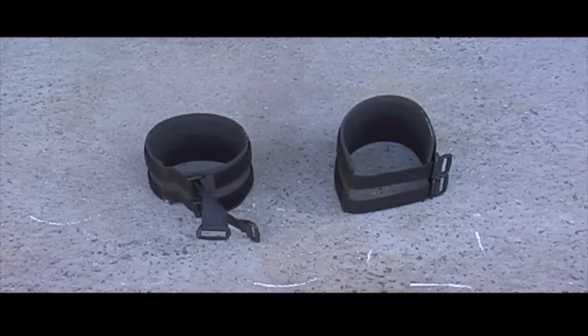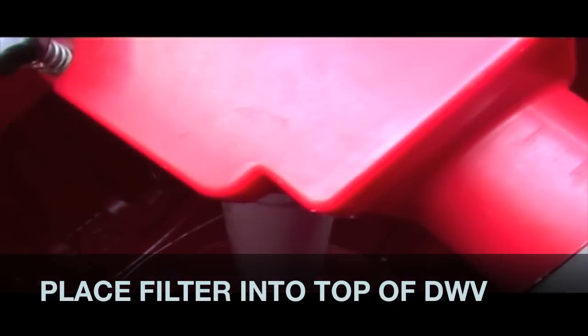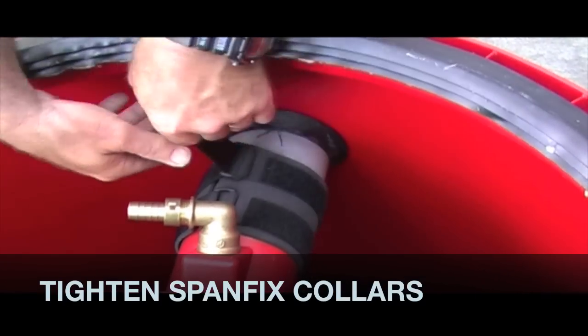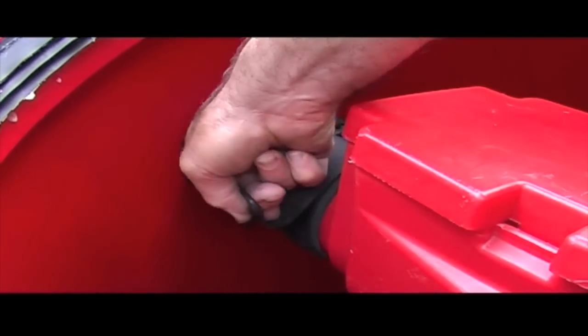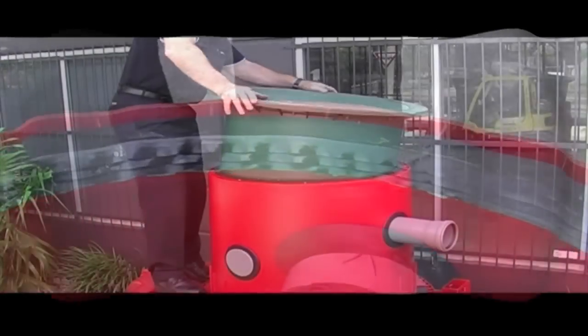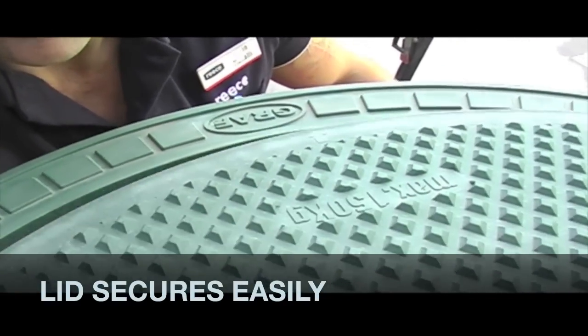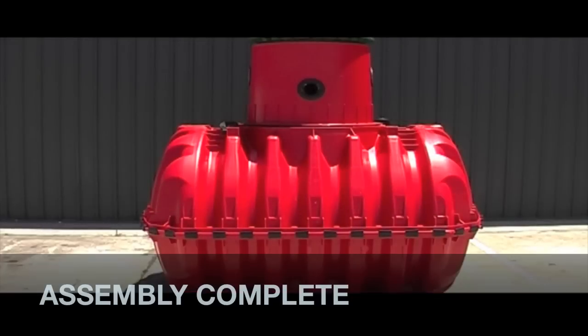Pick up the Spanfix fixing collars and place these over the adapters. Insert the filter into the DWV and fix the filter to the adapters with the Spanfix fixing collars. Repeat on the other side. Lubricate the lid seal and work the telescopic lid and shaft into the dome. You are able to access the tank through the lid. Use a socket set to secure the lid. Tank is now assembled.